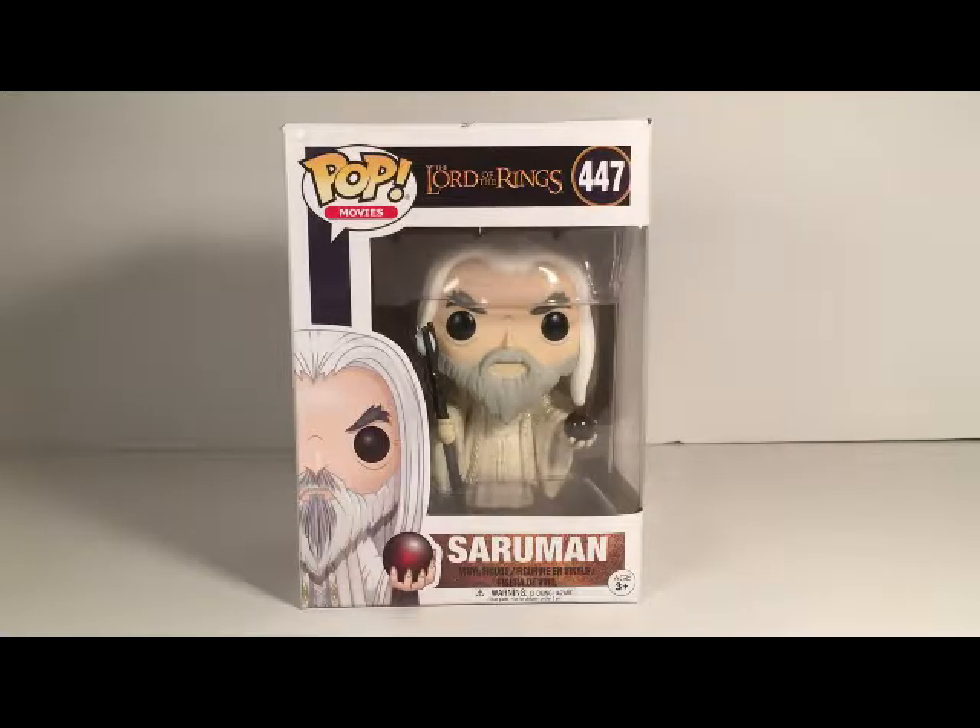Hey guys, and in this video we are going to take a look at the Funko Pop Lord of the Rings 447 Saruman.